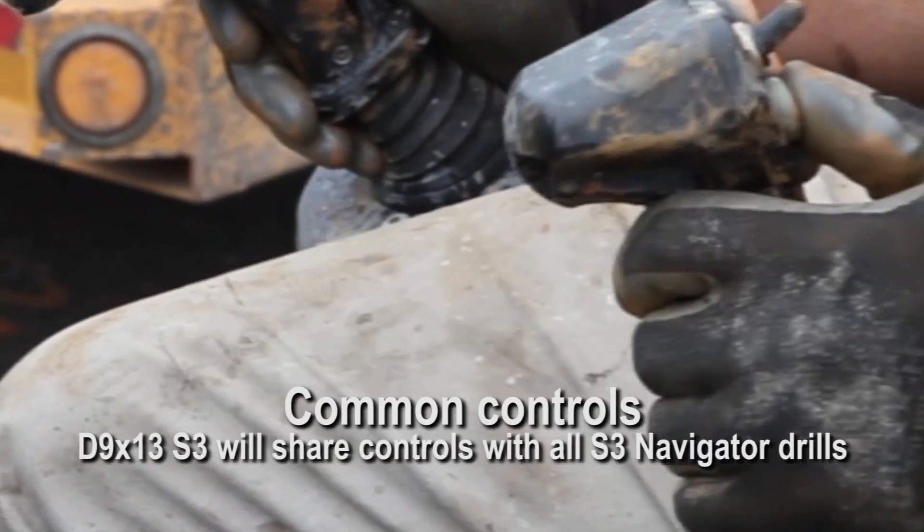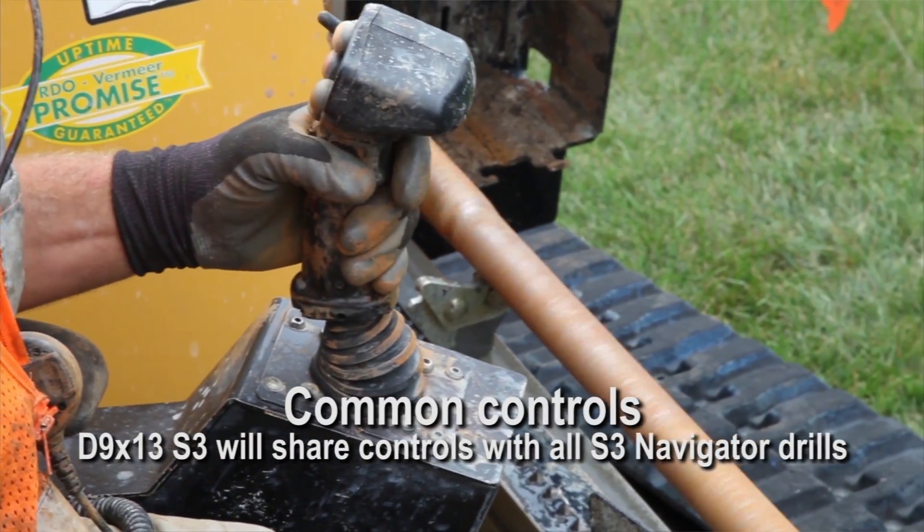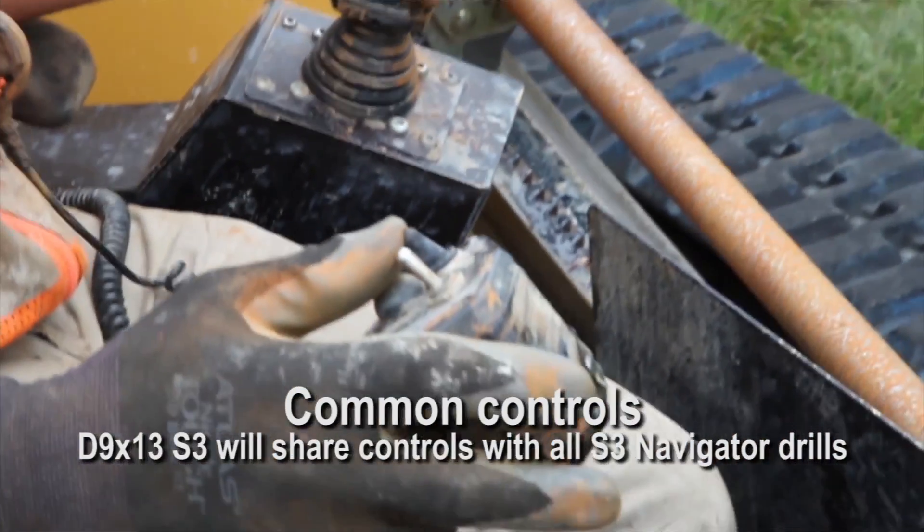As far as simplicity goes, we've commonized our controls throughout our product lineup. This makes for easier training for operators.